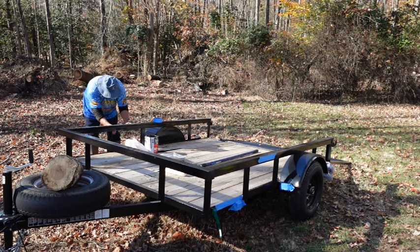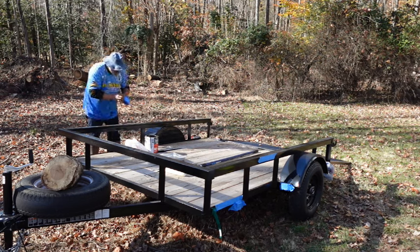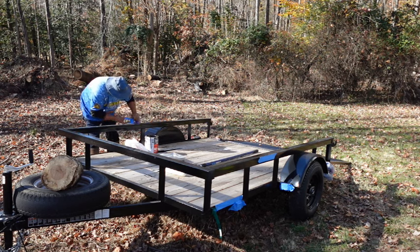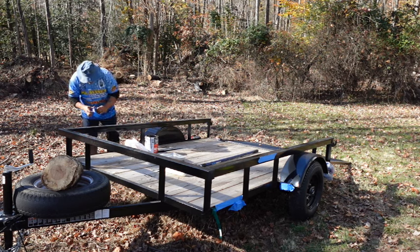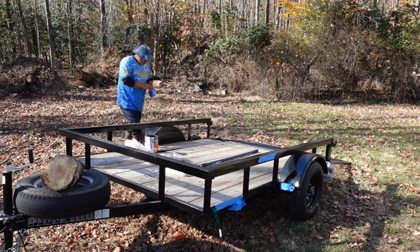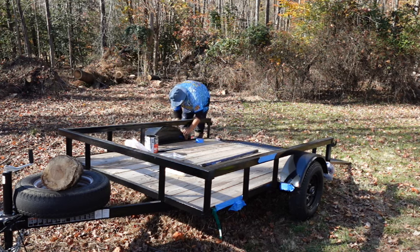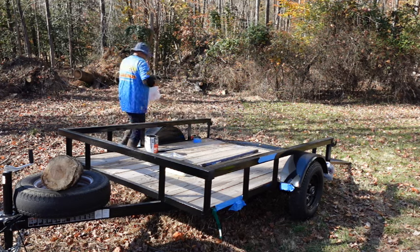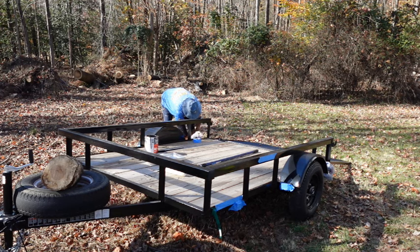I ended up getting this brand new at Tractor Supply and it only cost $1,499 — this is a six by eight foot trailer. In your area you may be able to find really good deals on marketplace for a trailer, so I recommend that first. But here in my area — the DMV, DC, Maryland, and Virginia area — the trailer prices and the used market are just through the roof.